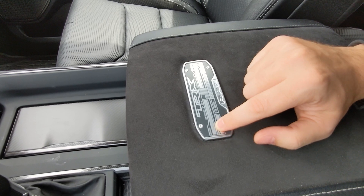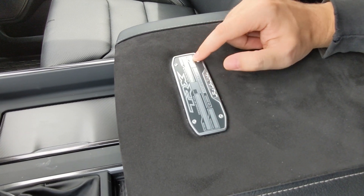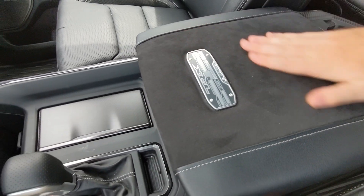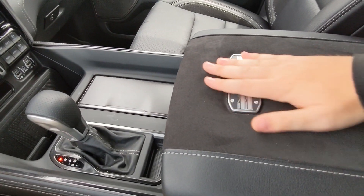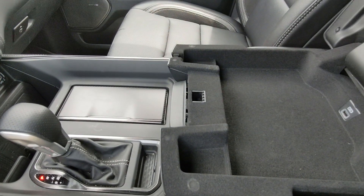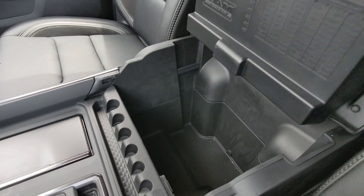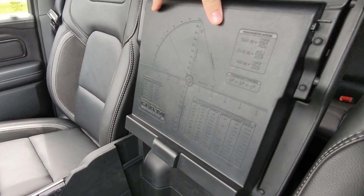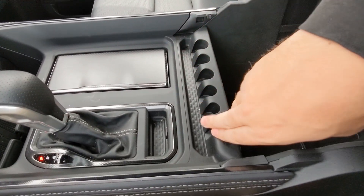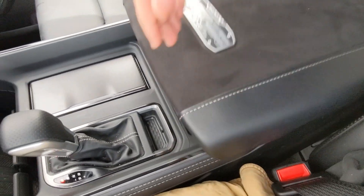The armrest features TRX branding with details including 'Designed by FCA, Fiat Chrysler America, Auburn Hills Michigan,' the V8 supercharged 6.2-liter HEMI, 702 horsepower, the VIN number, boost of 11 PSI, and a 2380cc twin-scroll supercharger. It's in alcantara like the steering wheel. Opening the armrest reveals two levels: the first has a carpet-like interior and a USB plug, the second has measurement data, trigonometry references, a very deep center console, and a power outlet.